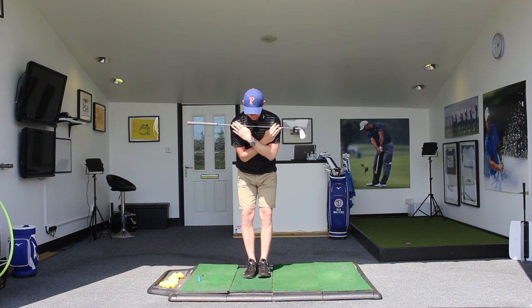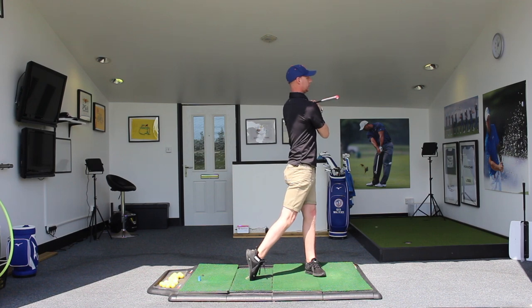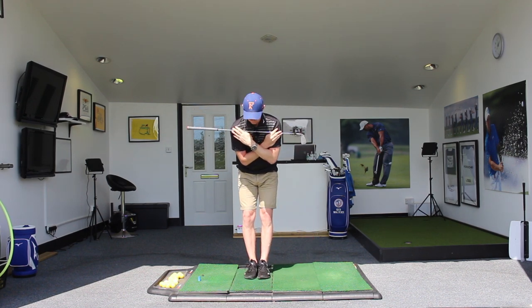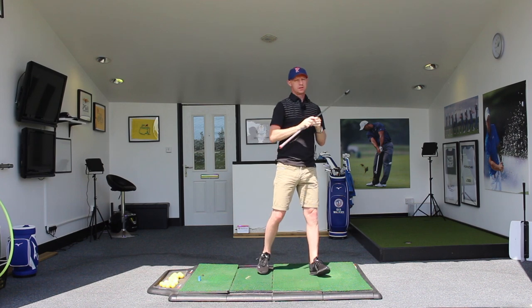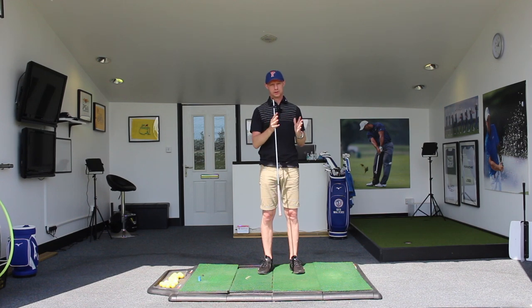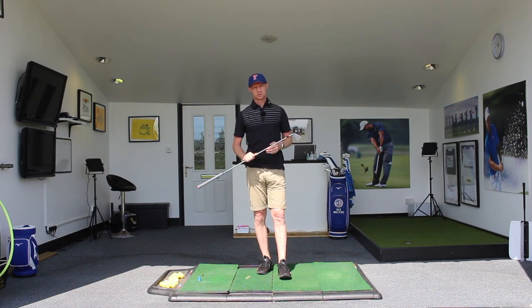Staying forward in our tilted position, we've got the step and then the turn added on to the end of it. We're starting to see the basic movement — not just how the rotation happens, but how the body's pressure and weight shifts in towards the target especially as we're making that downswing movement.